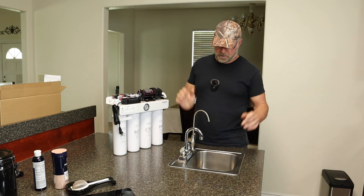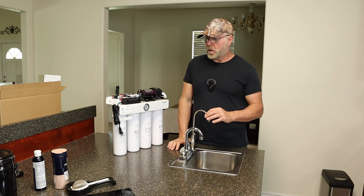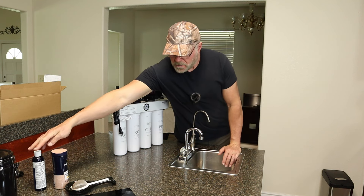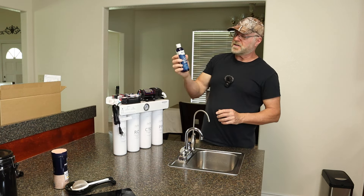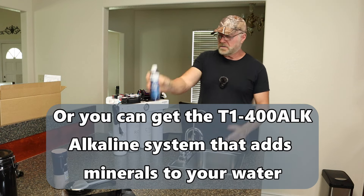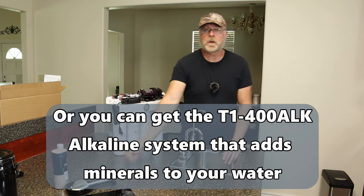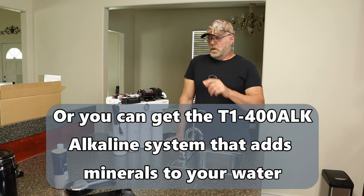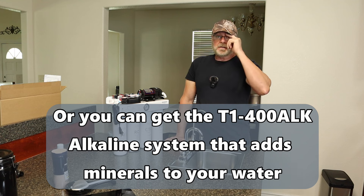With the reverse osmosis system it'll remove everything from your water. If you're worried about it removing minerals — which it does — all you have to get is something called trace mineral drops. Just put a couple drops in your water and you've got mineralized water again. I'll put a link to that in the description below the video.